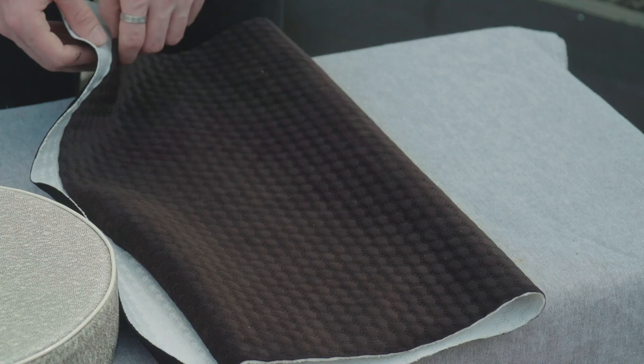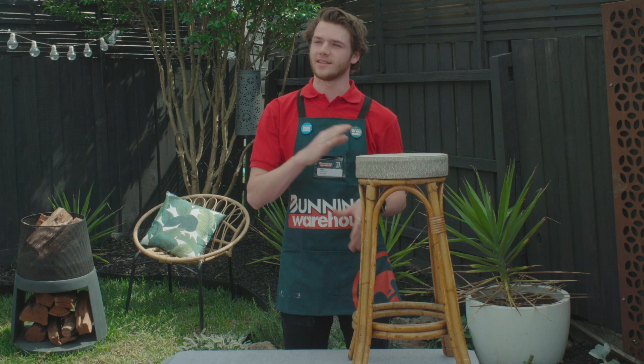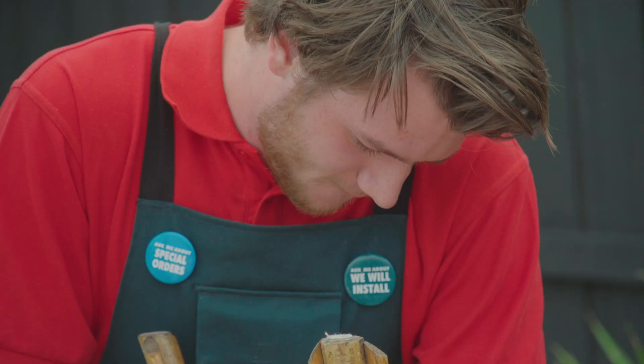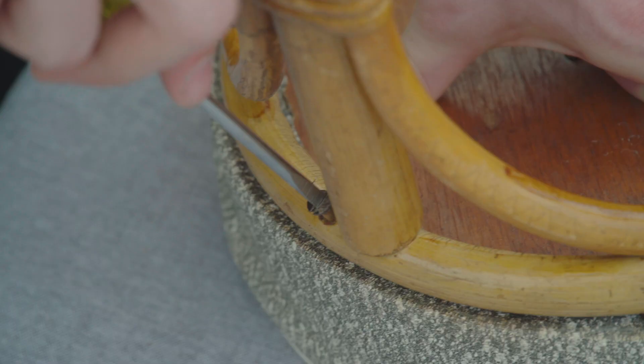You'll also need an old stool and some fabric. The first thing you need to do is take off the top so we can start sanding the legs. Use your screwdriver to unscrew the seat off the frame. Keep your screws so you can reattach your seat to the frame.